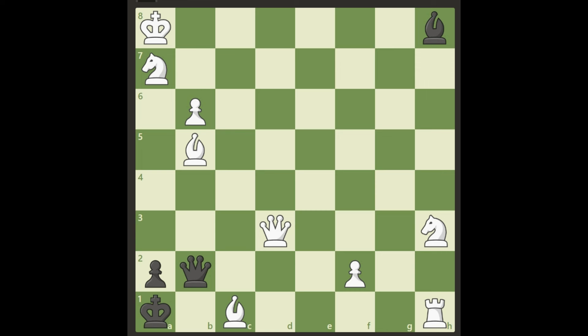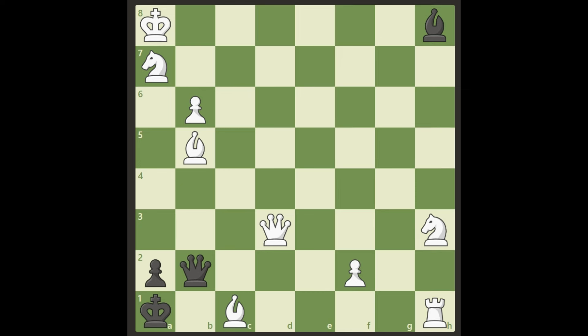Hello everybody, look at this cool puzzle — white is to checkmate in three moves. Note the direction of the pawns: white's pawns are moving upwards and black's pawn is moving down, which means it covers b1. So if black would put his queen on b1, it's guarded by the pawn.